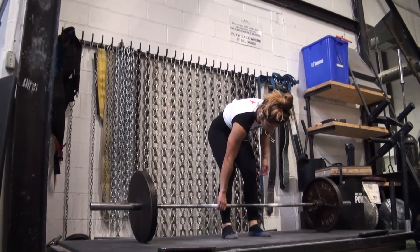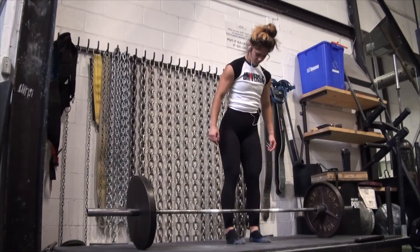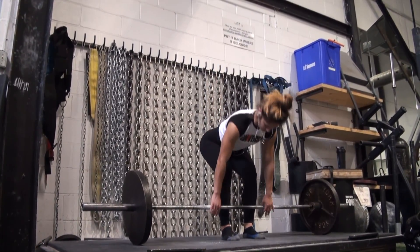What is up guys? We are back here with another video. Today we're going to be doing some deadlifts with accessory work. We're going to get right into it.